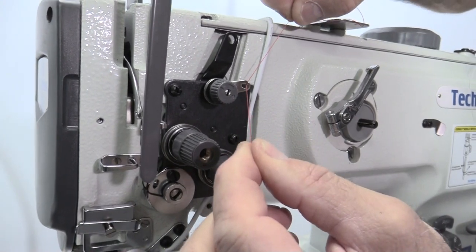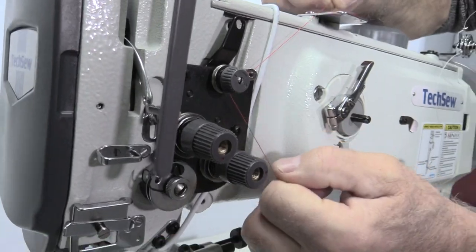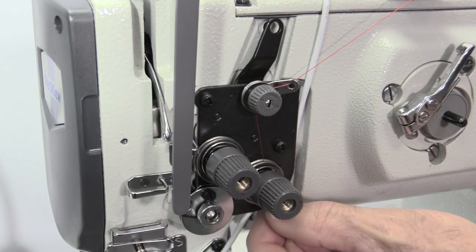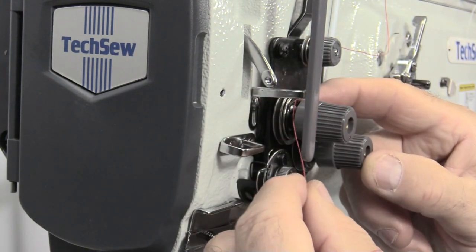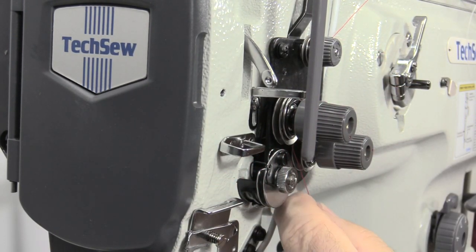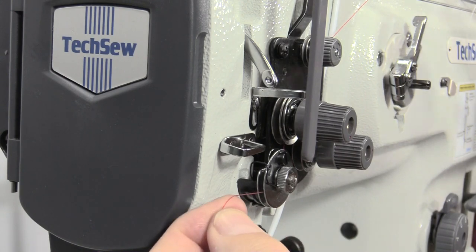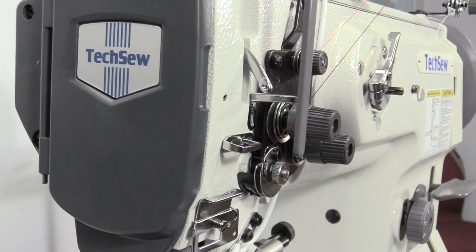Continue around the pre-tension control, over the first tension discs, then around the second tension discs, making sure the thread is secured between the tension discs. Continue around the thread controller, making sure to pull the thread up against the black tension spring.